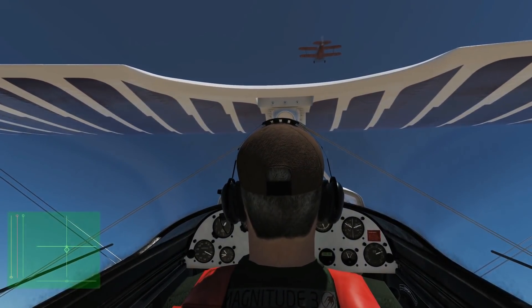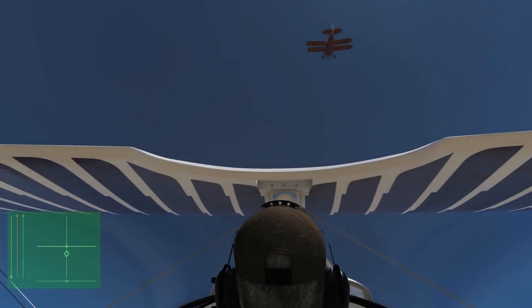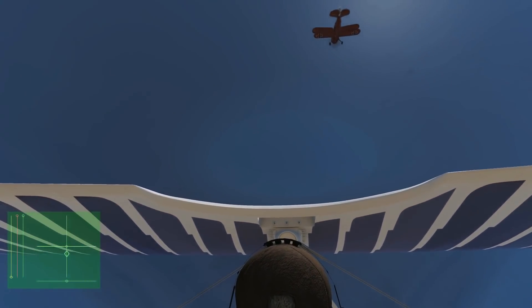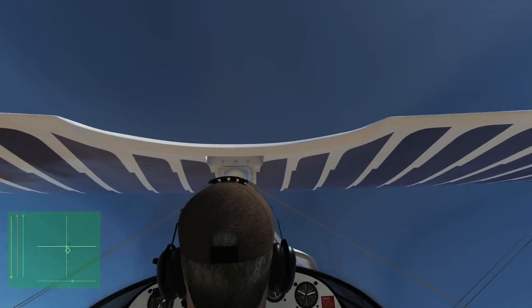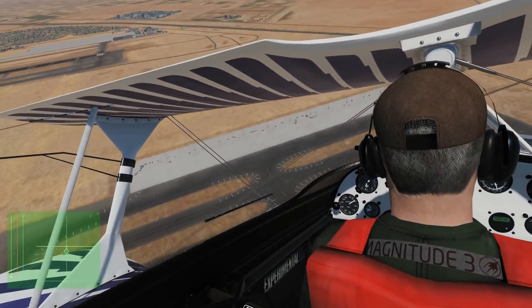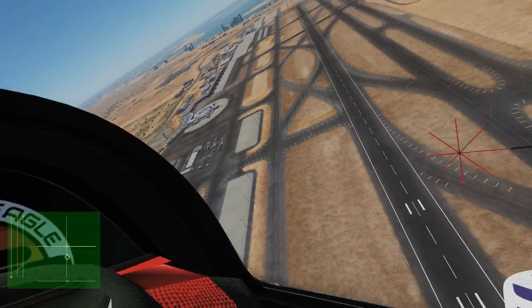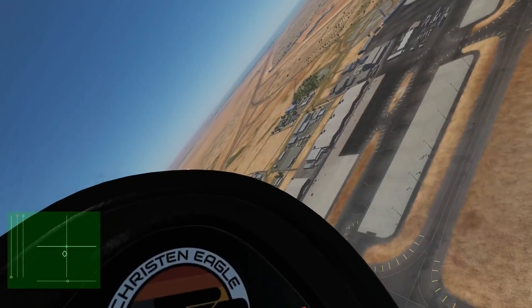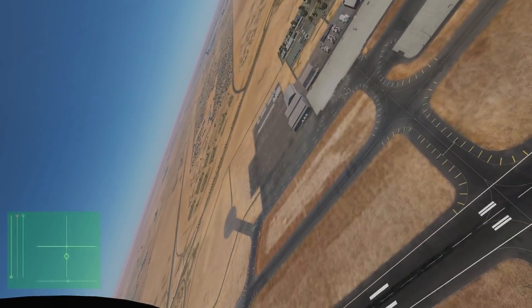This is where the aerobatic indicator on the left comes in very handy. Hammerhead — you need to wait until you're almost stalled in a not quite 100 degree climb, and then just punch the rudder all the way over.